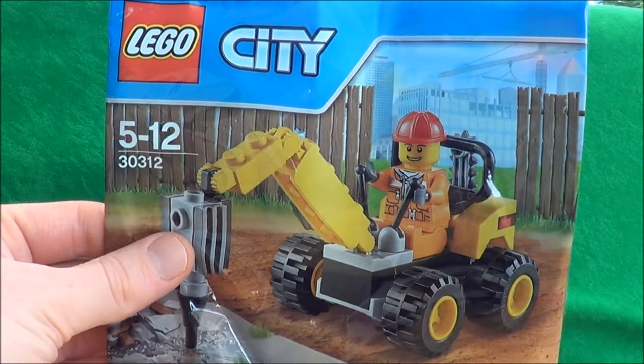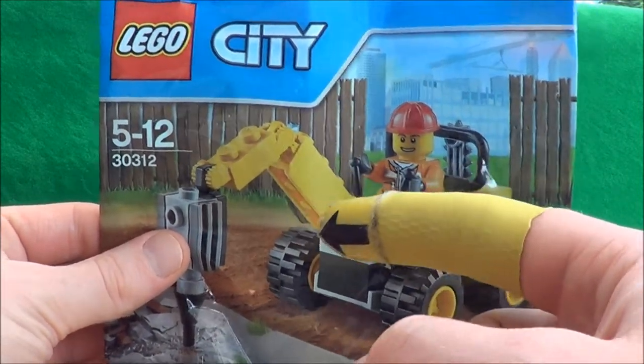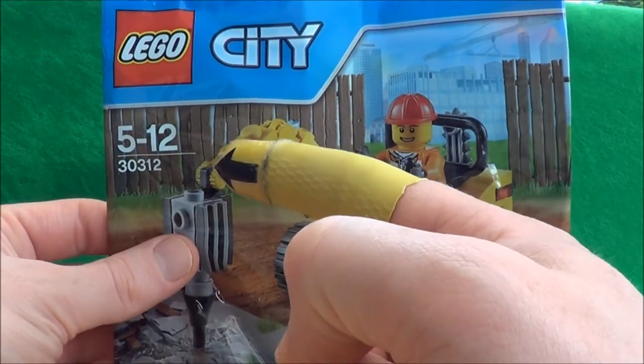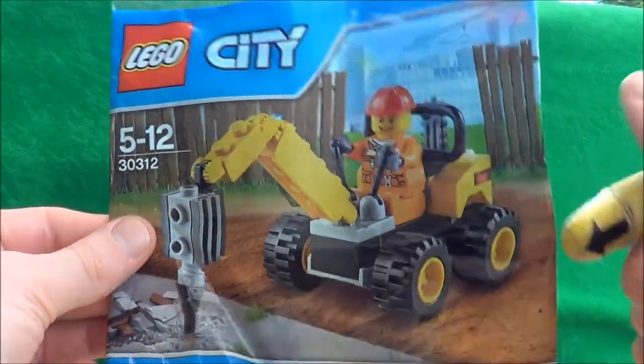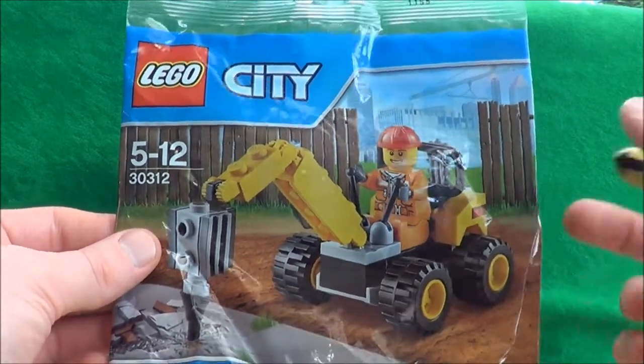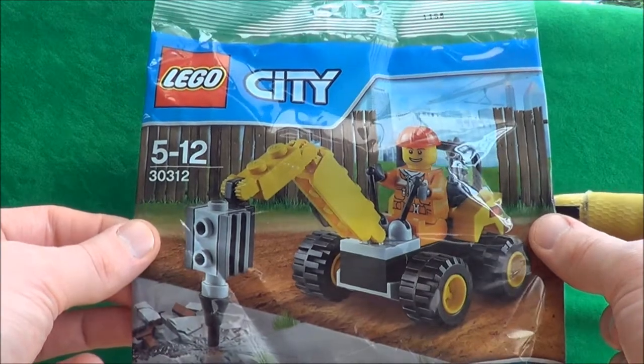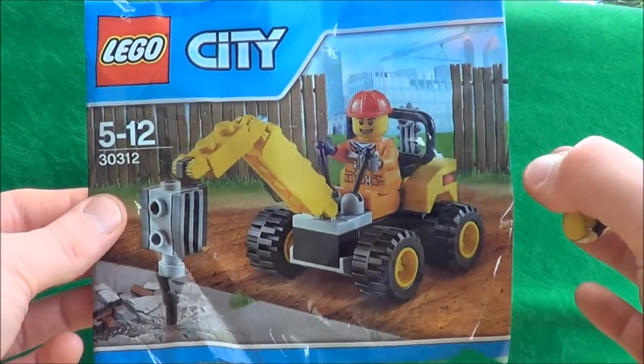Hello, and today I'm going to be taking a look at the Lego City Demolition Driller, this is set 30312. Obviously it's another one that was free in the paper. These are selling at the moment for about £4 to £4.50, so they're a little bit more expensive than some of the other sets. Let's get it open and see if it's worth the cash.